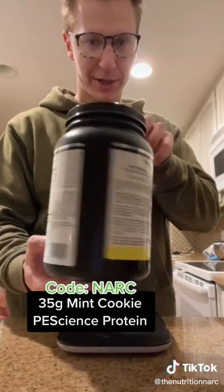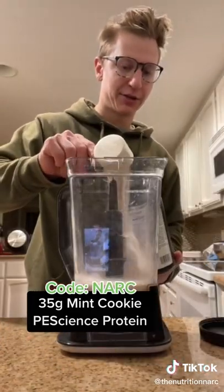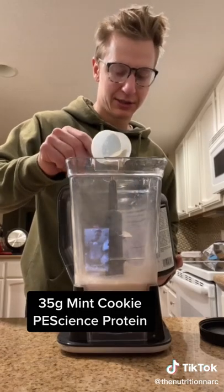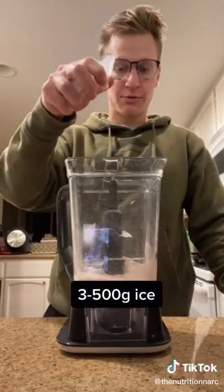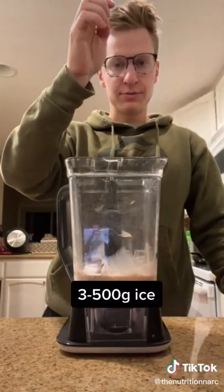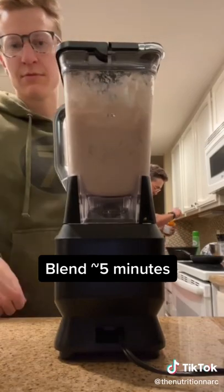Then of course the mint cookie pea science protein flavor. The whey-casein blend really helps it fluff up in the blender and give it that thick consistency — I'll put a link in my bio if you want it, or you can use my code 'narc'. Then if you want, you could add one to two grams of xanthan gum just to make it a little more fluffy. Then add anywhere from 300 to 500 grams of ice depending on how much volume you want.